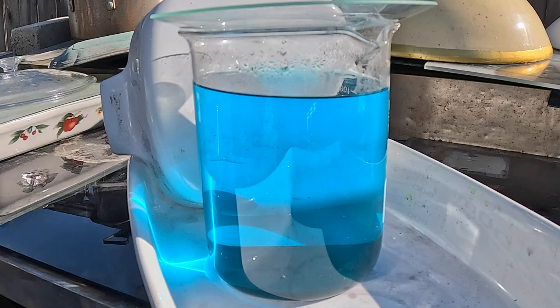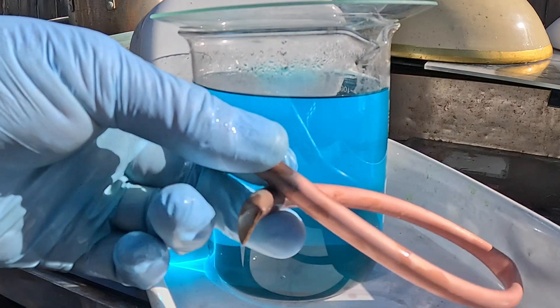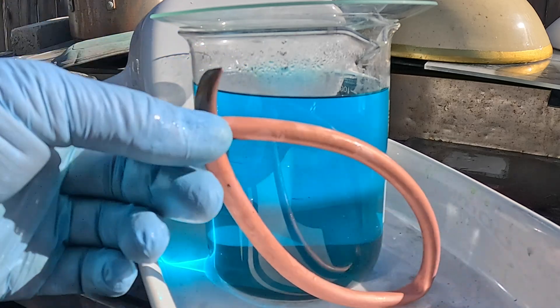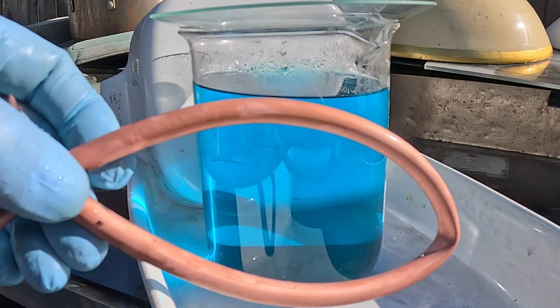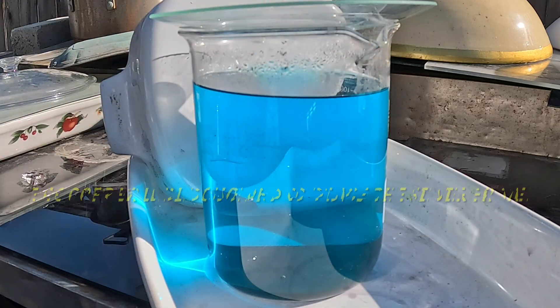I've got a beautiful silver nitrate solution here, well filtered, and a nice piece of copper — kind of gnarly. I cleaned it real well. The copper-looking part was cleaned with hydrochloric acid then washed good in water, that's why it's a little bit wet.